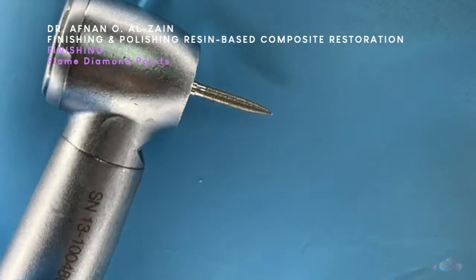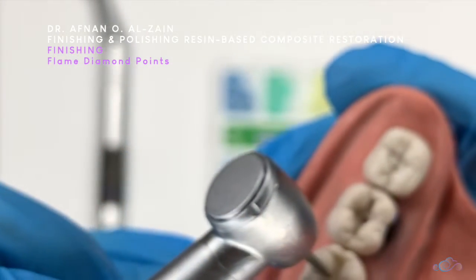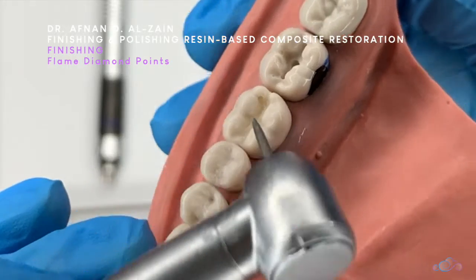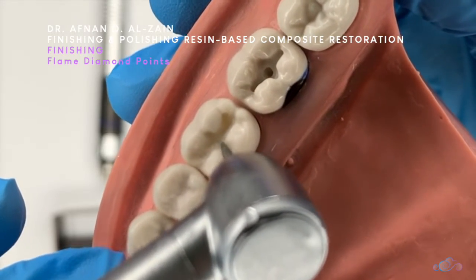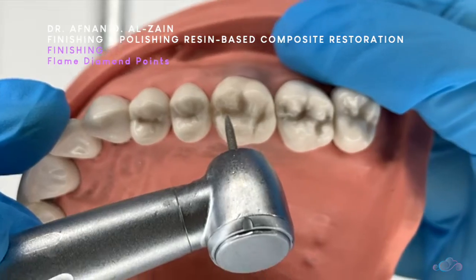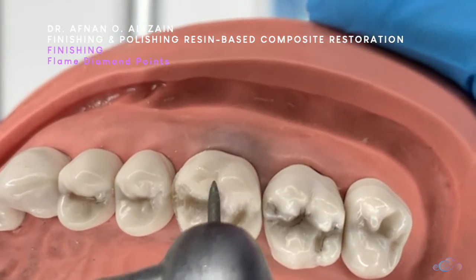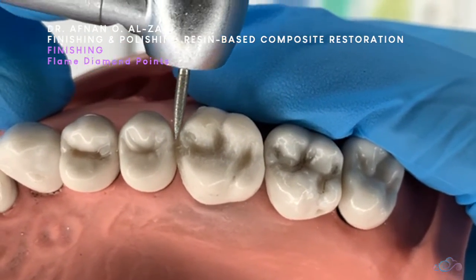We can also use the flame diamond point on the occlusal surfaces depending on accessibility, in a similar manner to the football or short flame — place the tip in the central groove and then go around the cusps to remove any excess or smoothen the restoration, from the buccal then switch to the lingual cusps. It is very important to take care of angulation. For class 2, do not go toward the marginal ridge because we don't want to lose it. Sometimes there is excess proximally, and we can also use the flame diamond very carefully to remove excess from the proximal margins.